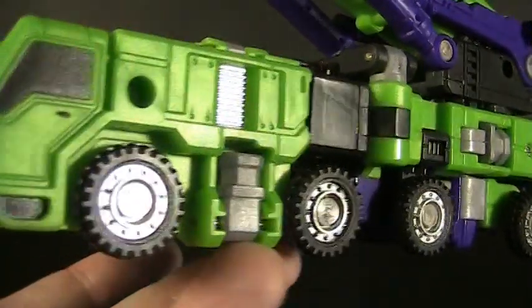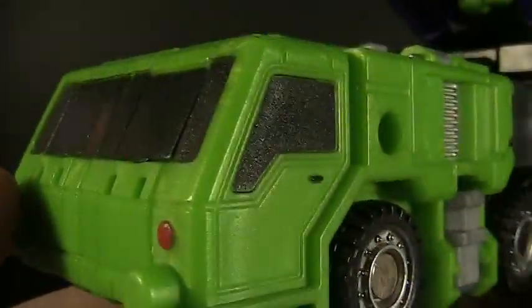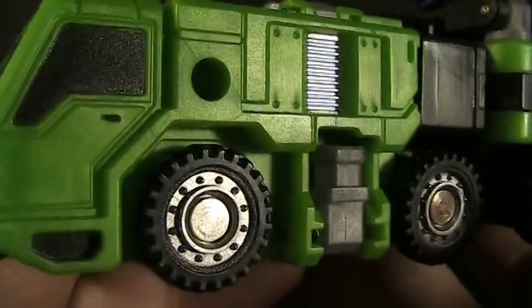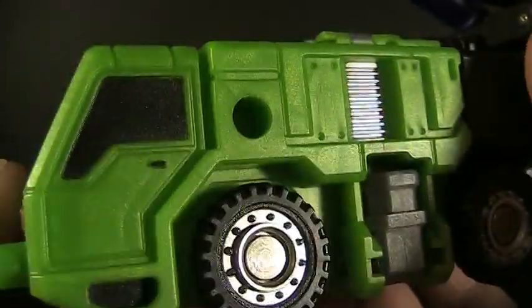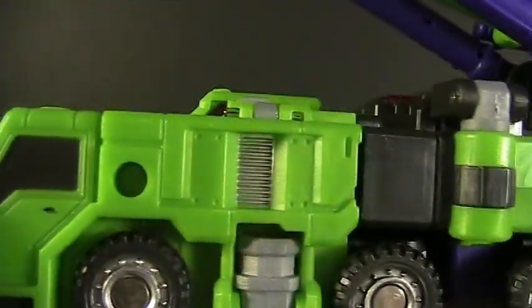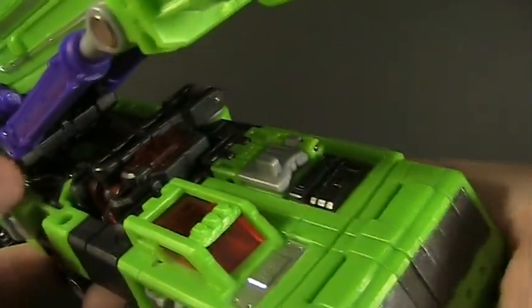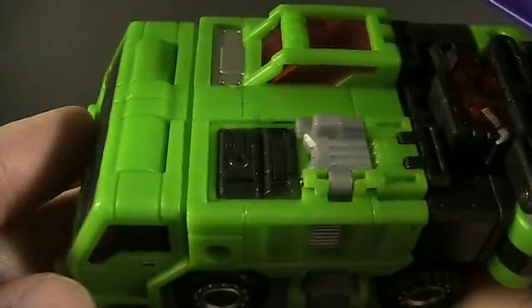Let's look at the detail here. Speaking of that cab section, you can see that the door even has a little tiny dab of paint for the door handle. That's an amazingly tiny detail to include that they really didn't have to. Some turn signals have been painted on, and over here on the side, a little bit of silver on the vent. Moving over to the top, you can see some extra panels molded in, very nicely painted on both sides.